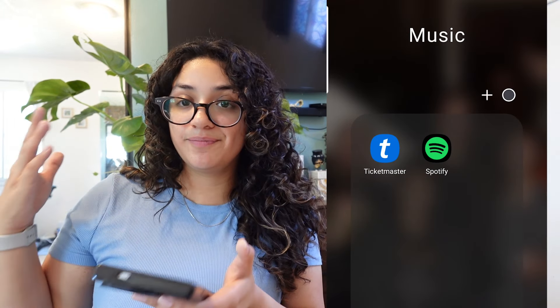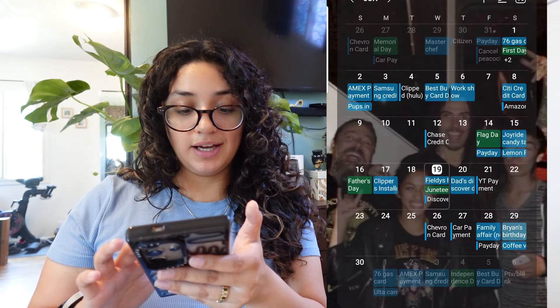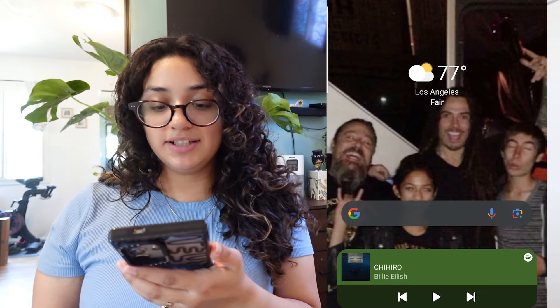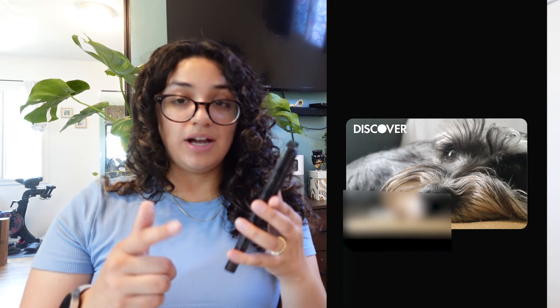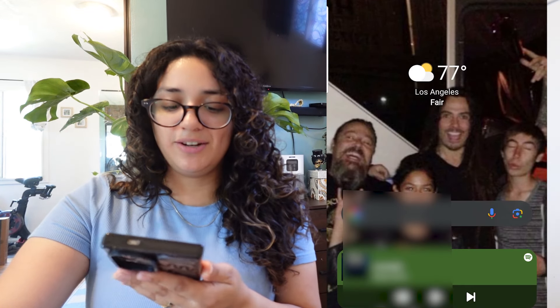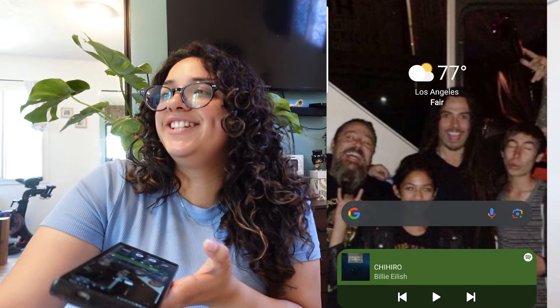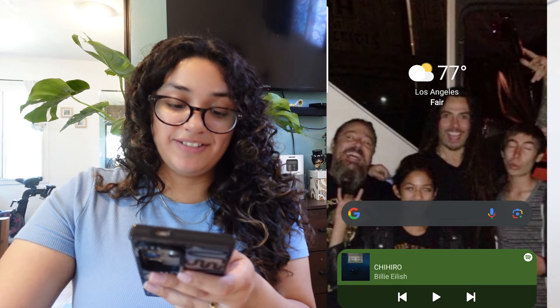Then there's my Home folder with my Philips Hue lights — which never work — and then my Google Home. My music folder includes Ticketmaster, Spotify, Drive, and Email. I also have my credit cards if I swipe up. I just recently started using Samsung Pay because I was worried about people stealing my information, but when I lost my wallet I got all my digital cards on my phone and it's just kind of stayed on there.